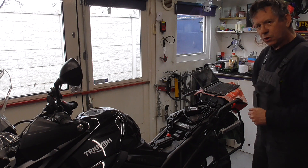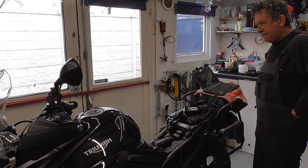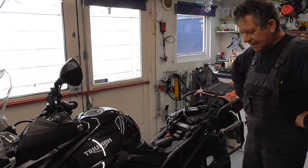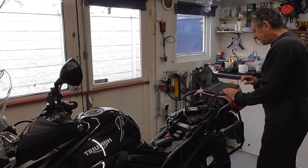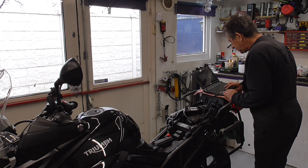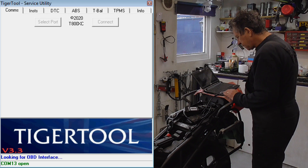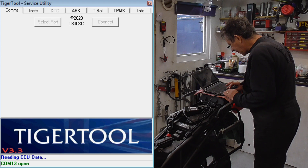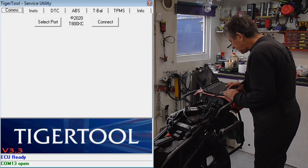Now we're going to cycle the ignition off. Wait a few seconds, then put it on again and let's see what it is. Connect it again, waiting for the handshake.